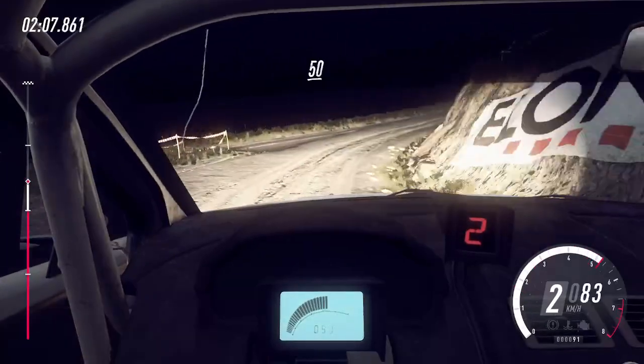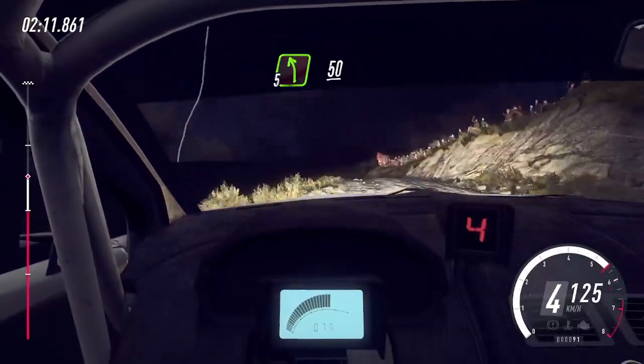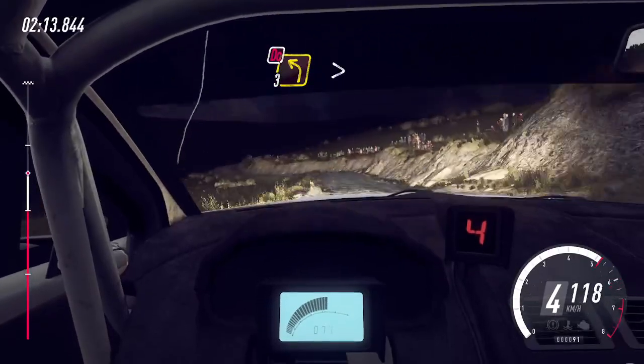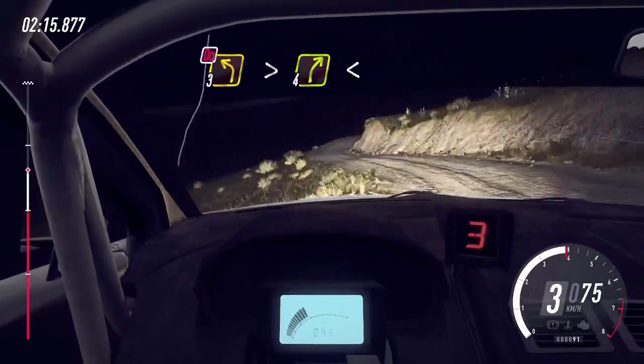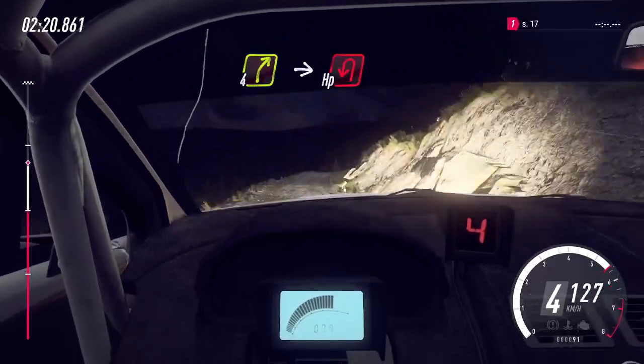50, 5 left over crest, 50, 3 left over crest tightens, don't cut, into 4 right long, opens slow, 30, 4 right long, into turn, open left.